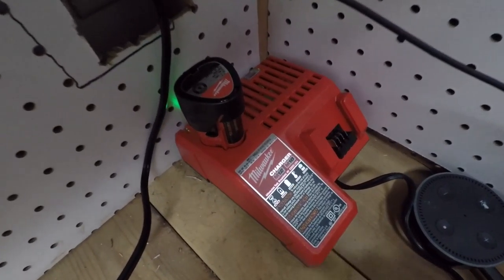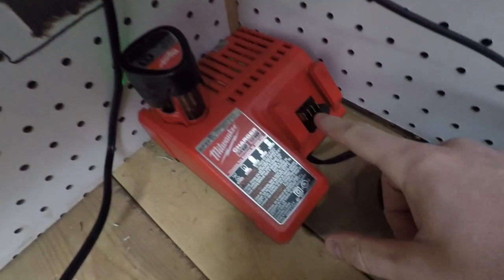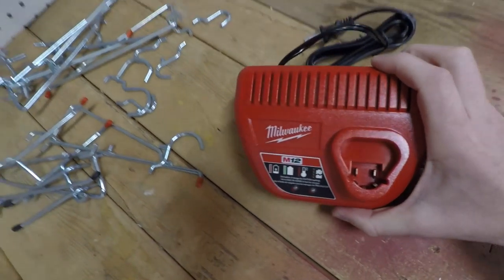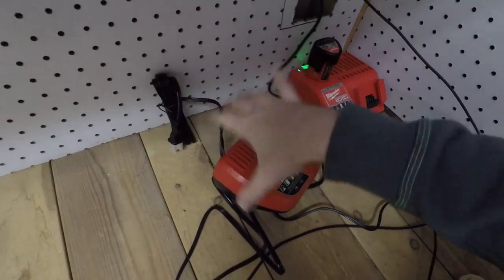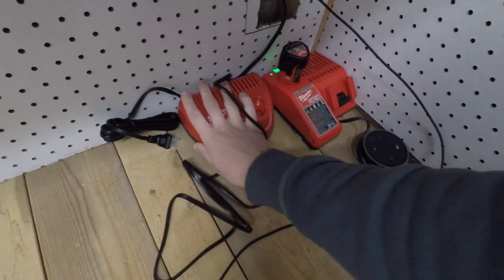What's also cool is you can buy charger stations with both M12 and M18 battery charging capability combined, or you can buy standalone M12 and M18 chargers separately, which is what I did. I picked up a dedicated M12 charger since I have multiple M12 batteries, and I'll definitely be taking advantage of that.